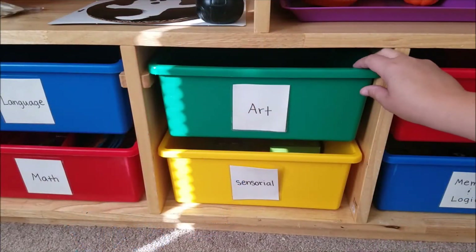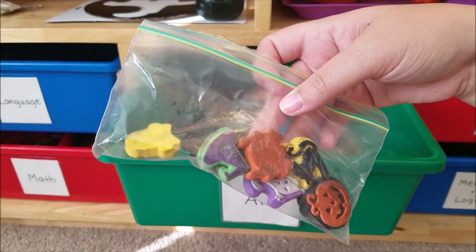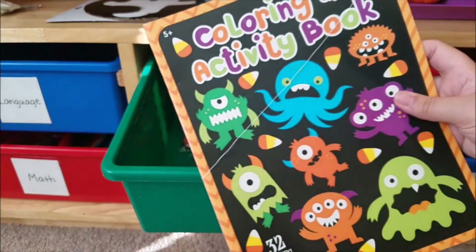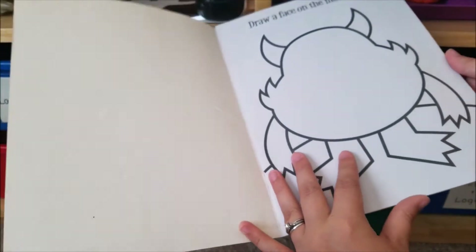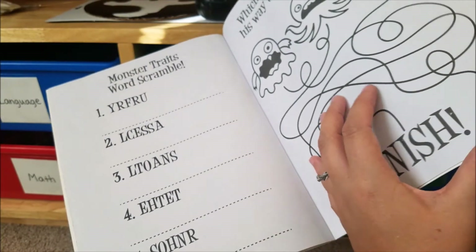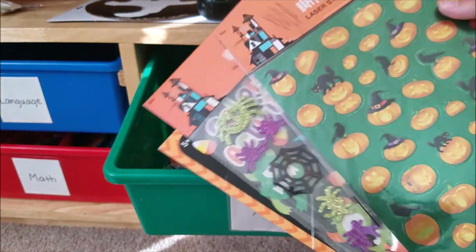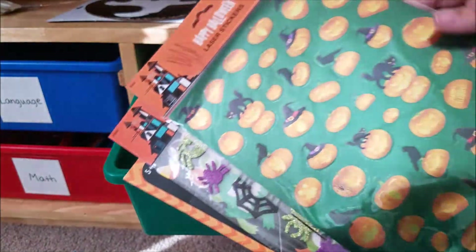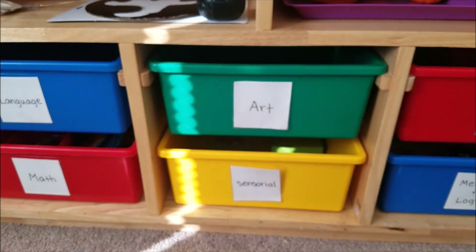For art, I have several things: Halloween foam stamps I'm pretty sure came from the 99 cent store, a coloring and activity book from the Target dollar spot, and some random stickers — foam glittery ones and holographic pumpkin ones from the 99 cent store. The stickers will just be a free-for-all where they can do what they want.